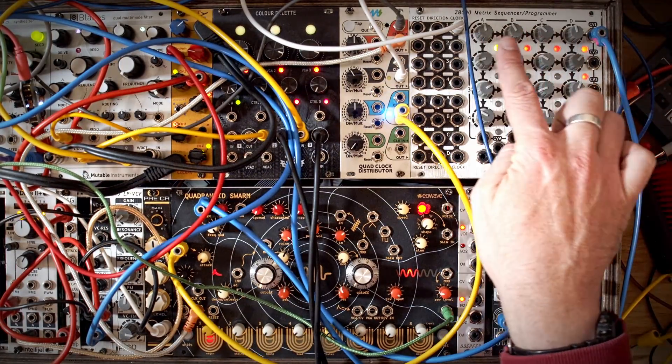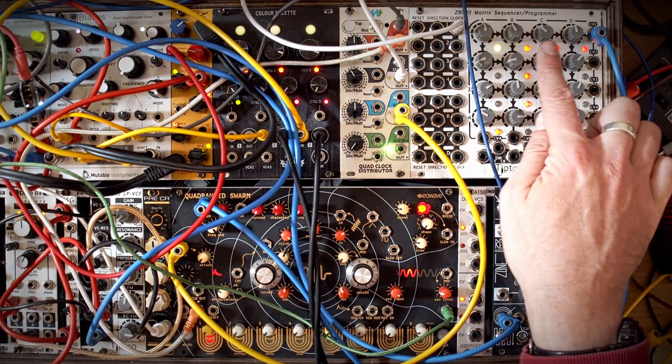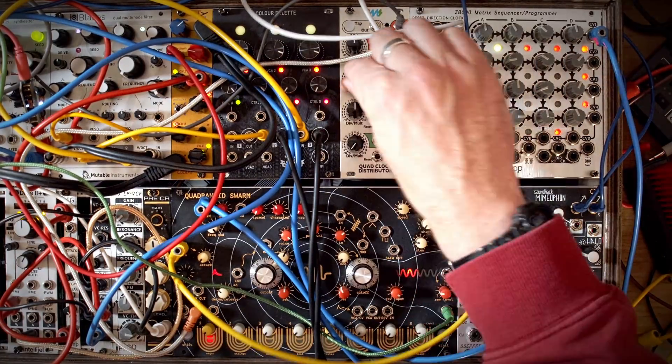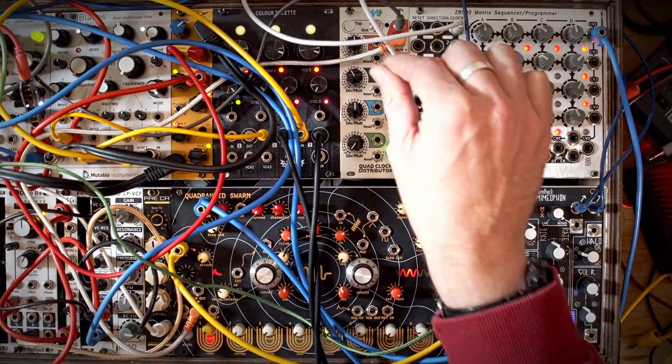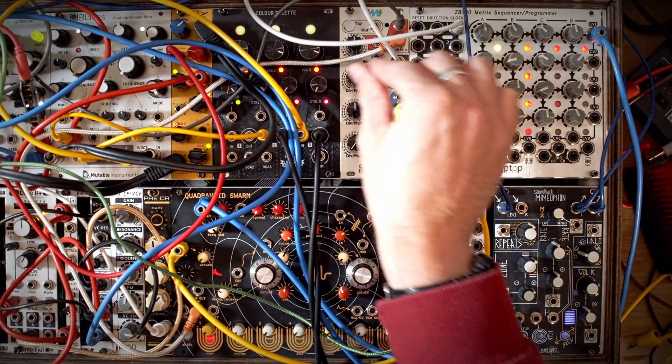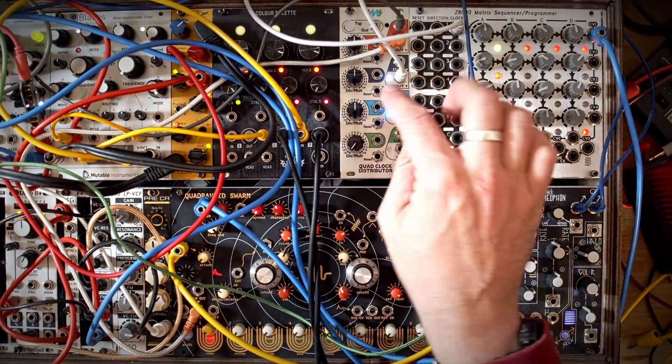But it's doing it all uniformly — every single time it's repeating the stage, so it's a bit static. And of course what we could do is CV modulate this, and that kind of has the effect I'm looking for. But let's try using the switch.